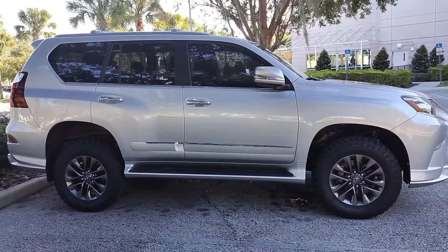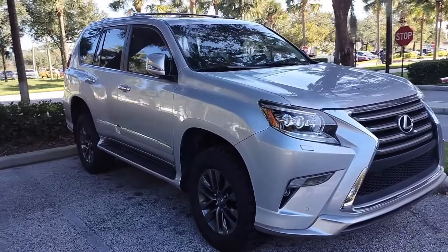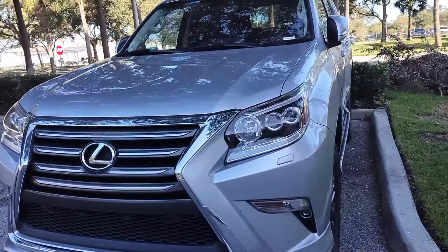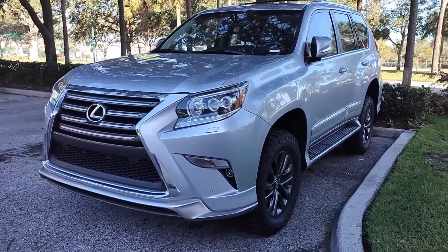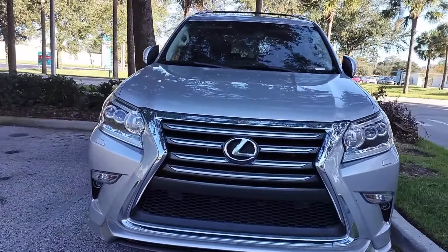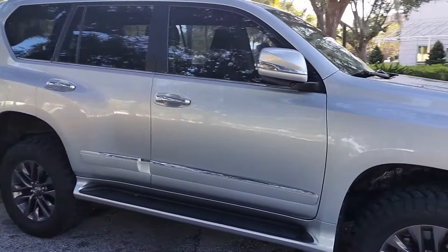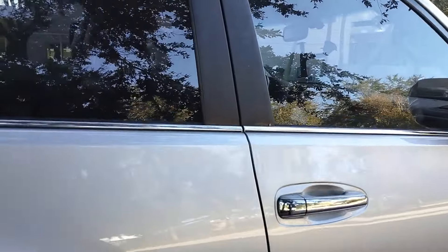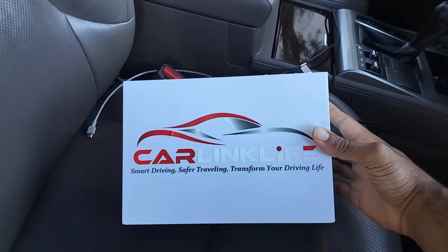Back with another video guys — haven't posted in a while. We were dealing with a hurricane recently, so for those of you in Florida, I hope you're all safe. Today we're going to talk about a product we mentioned before. We have a sponsorship and today's sponsor is CarLink Life — a solution for those of you who have an older GX 460 without Apple CarPlay or Android Auto.